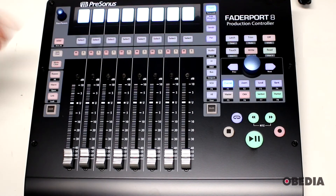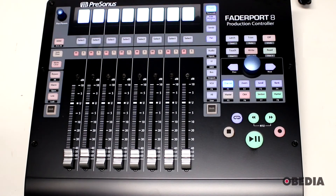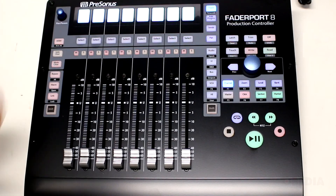If you want to get your hands on the FaderPort 8, you can get it at PC Audio Labs or from Presonus directly. If you have questions or comments, feel free to find us on your favorite social media network, comment on this video, email us, or give us a call. We're here to help you tame your technology and get the most out of your digital audio hardware and software. As always, I'm Brian with Obedia and PC Audio Labs — thank you for tuning in, and until next time, happy music making.